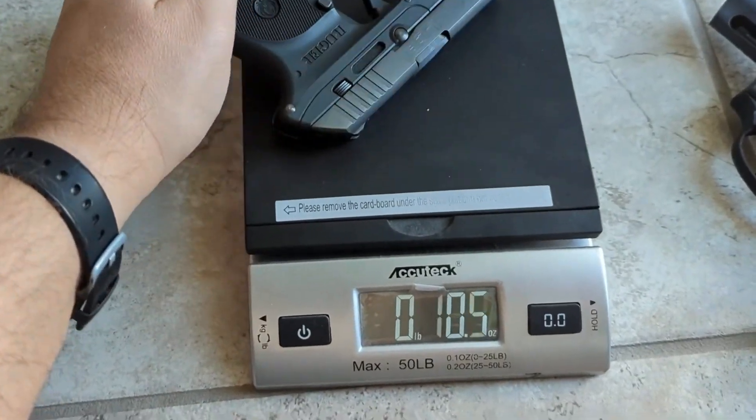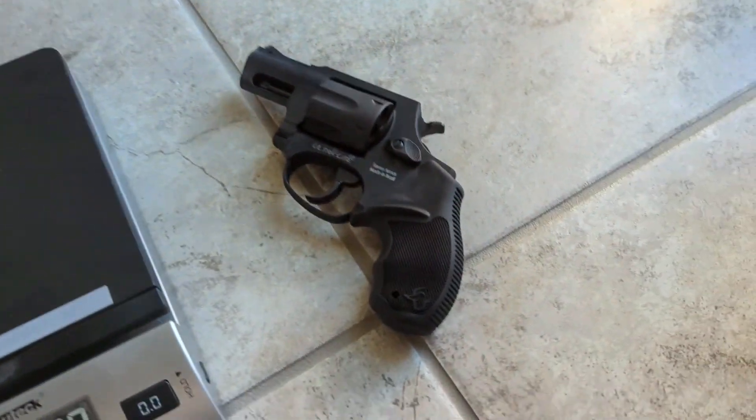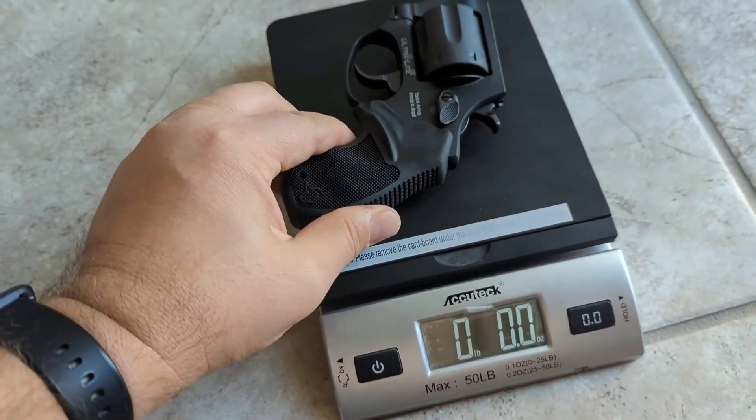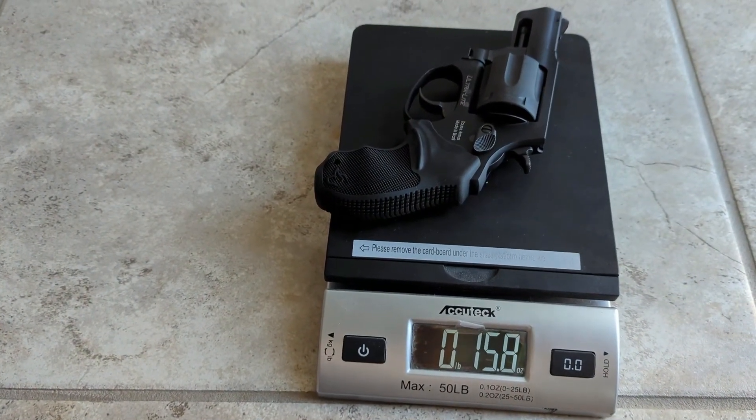When unloaded, the Ruger LCP is at 8.8 ounces. And when unloaded, the Taurus 856 is 15.8 ounces.